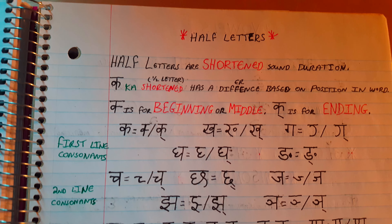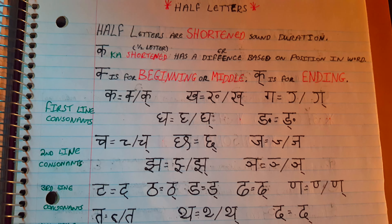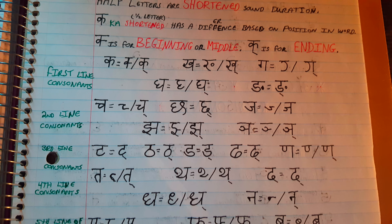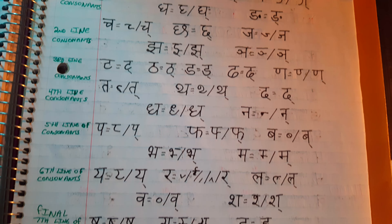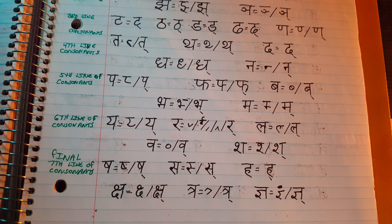And it's all free, it's on YouTube. And also the half letters. This isn't a thing in Roman or Latin script languages usually, but it's definitely a major component of Nepali. So I made sure that I took my time to write that out clearly.